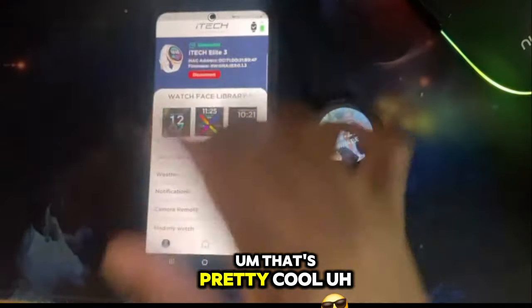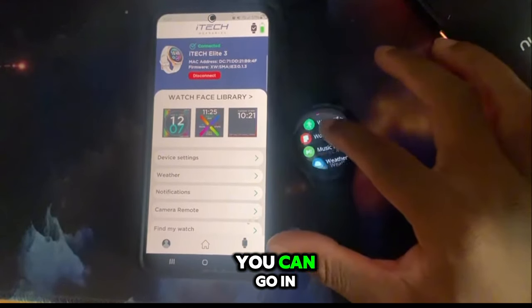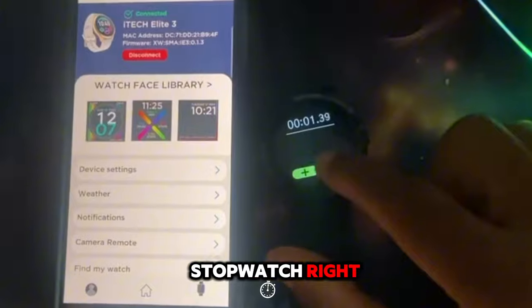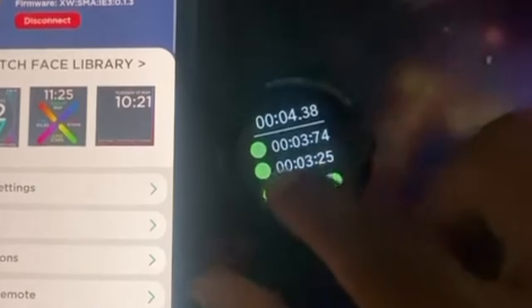Let me show y'all this - I thought it was interesting. You can go in here and there is a stopwatch. You can even do splits, then restart it.